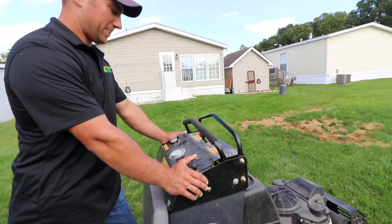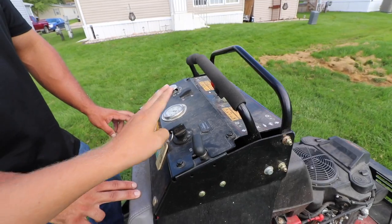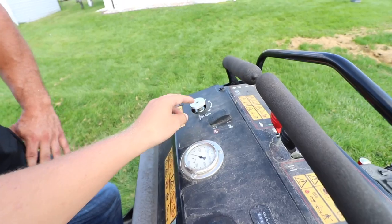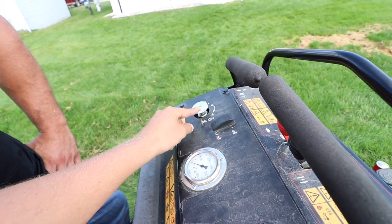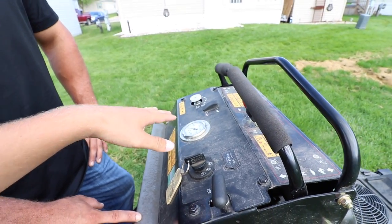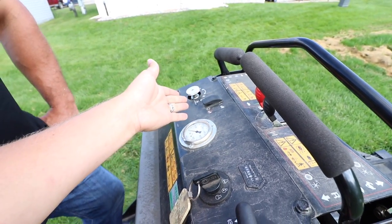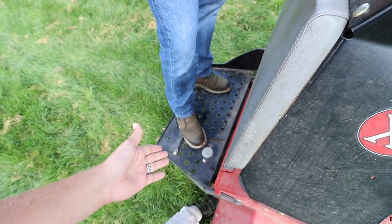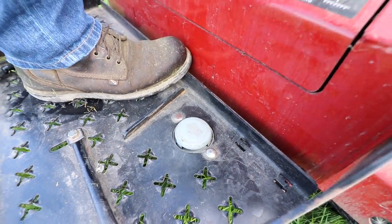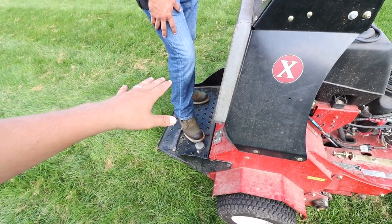Let's go through the control panel so everybody can follow along. Real simply, we've got your on/off, your parking brake, this is your down pressure, your PSI gauge — your actual depth pressure gauge that you can change to have the cores deeper or higher. This is just your safety on/off to control the actual foot pedal down here. That's going to allow the foot pedal to engage the tines. So when you step on it, it'll compress the tines.